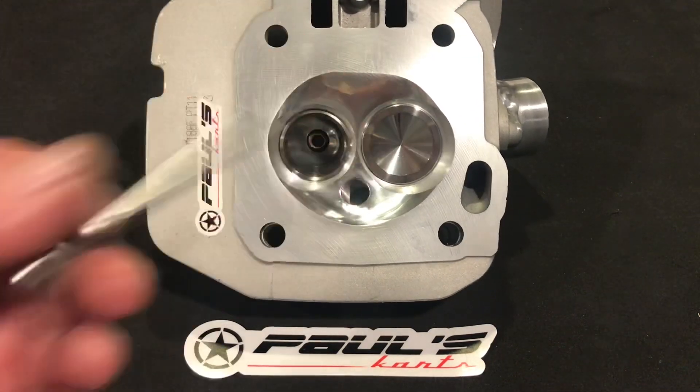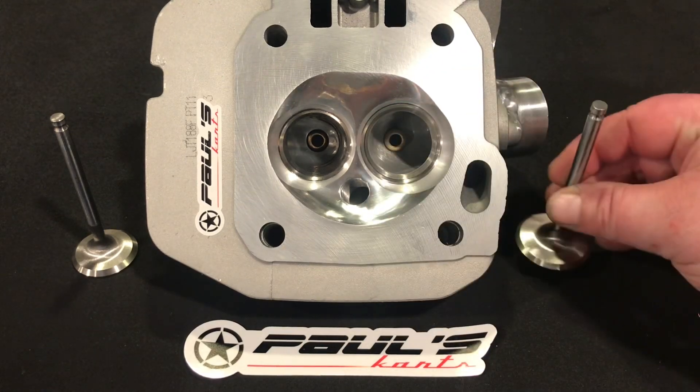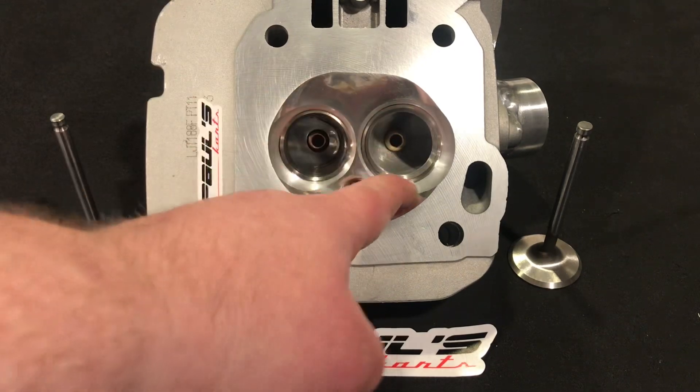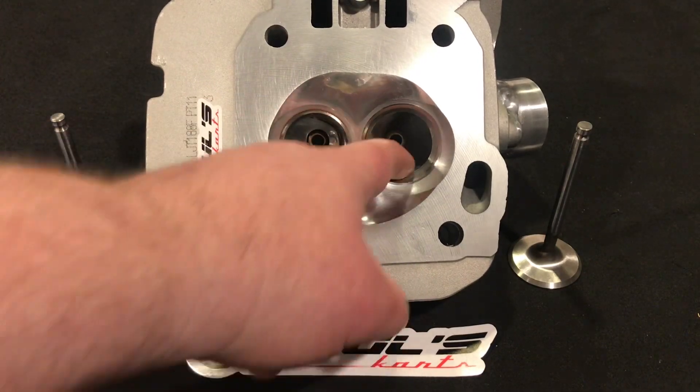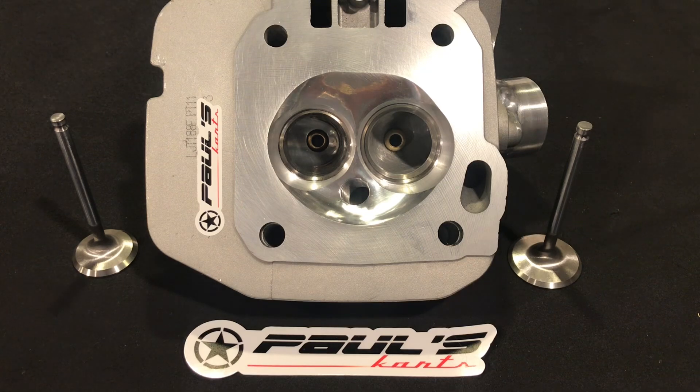So we got this welded intake tube, 38/34, multi-angle valve job. One of the most important areas on the engine is getting the air in and around the intake valve. Before the seat and after the seat is the most important part of the entire engine. If you think of an engine as an air pump — you're trying to get air in and out of it, compress it with some fuel and spark it off — the biggest impediment to getting that air in is the intake valve being closed and in the way. Getting air in and around that intake valve is the number one goal for any cylinder head designer.